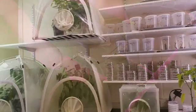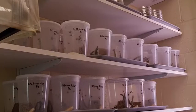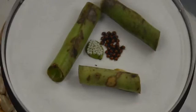So now we have a huge colony — over 500 adults and a couple of thousands of nymphs.